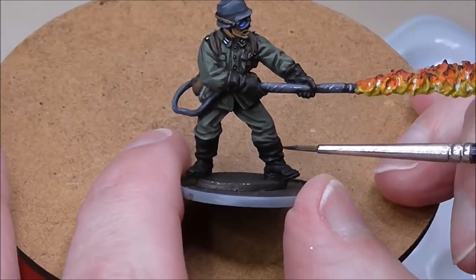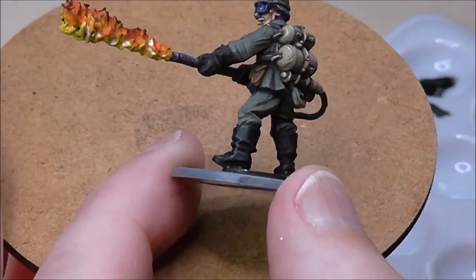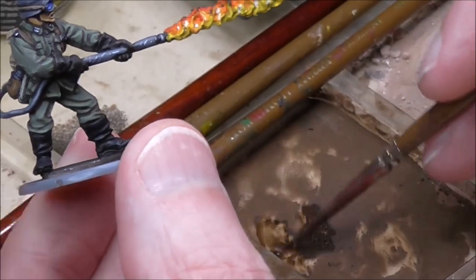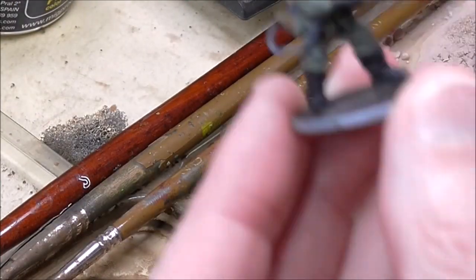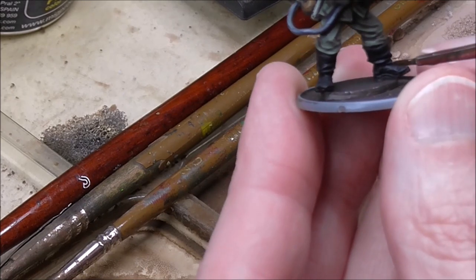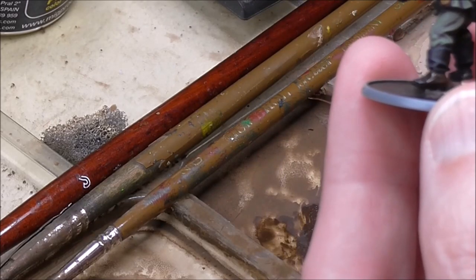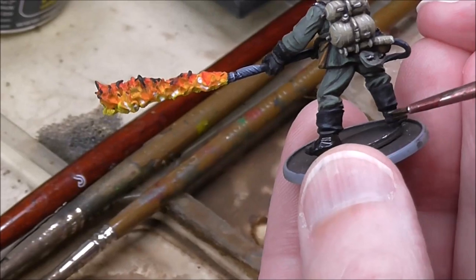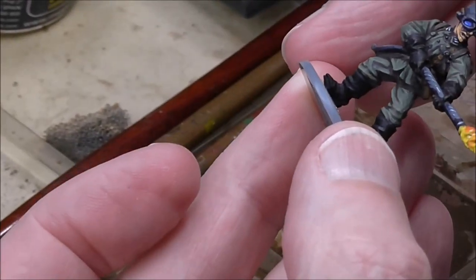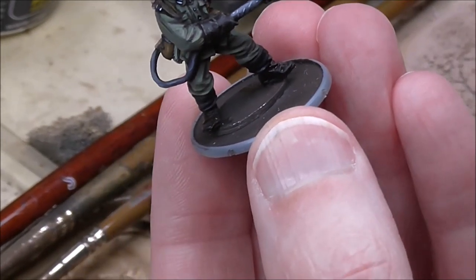Painting the boots now — undercoated black and then given a highlight of German Grey, then a very light highlight of German Green. I'm using some pigments from my pigment palette, taking a very small amount and painting it over the lower area of the boots to give them a mucky look. You don't want them completely caked — just a nice mucky look so they sit well on the base. I'll be using pigments on the base too, so they'll look right in context.